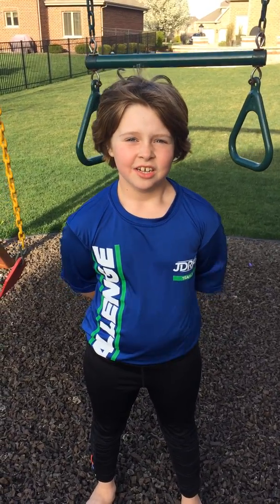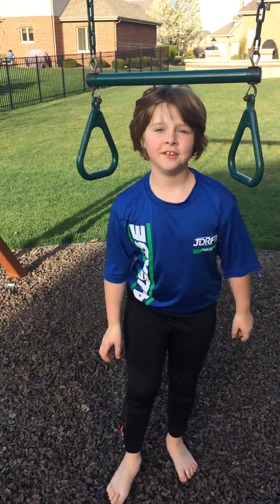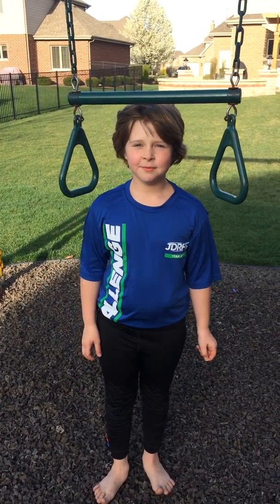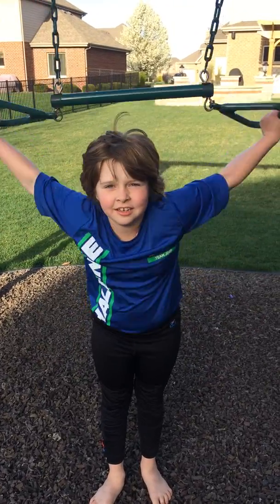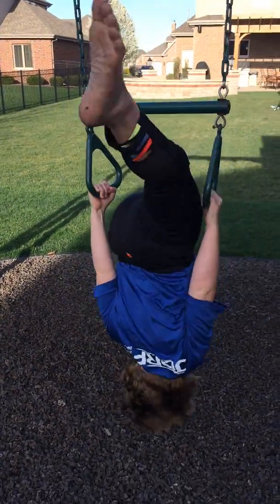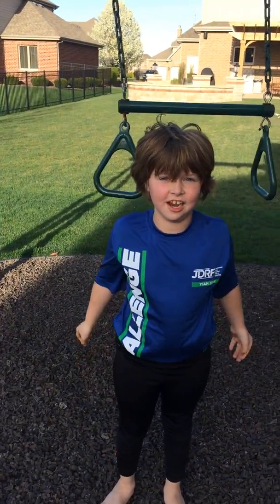Now I'm going to teach you how to do a couple cool tricks on the trapeze swing. First of all, I'm going to teach you and show you how to do a backflip. A backflip is simple. You easily can start with your hands like this or like this. You just flip backwards and you do a lot of cool stuff while you're still in the air.